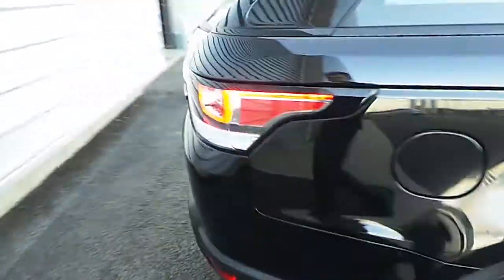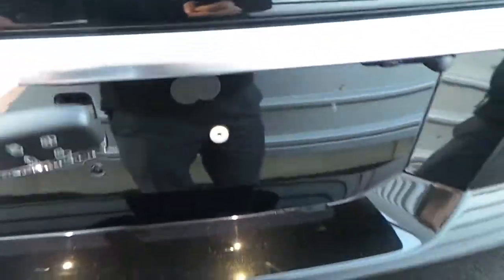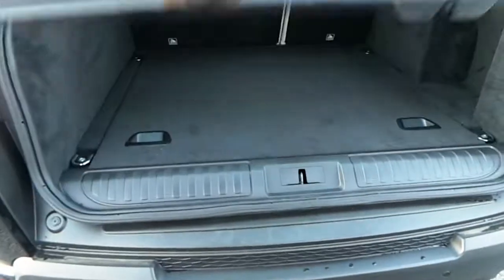If you come to the back here, we also have a paired tailgate. There's plenty of boot space there including a load space cover.